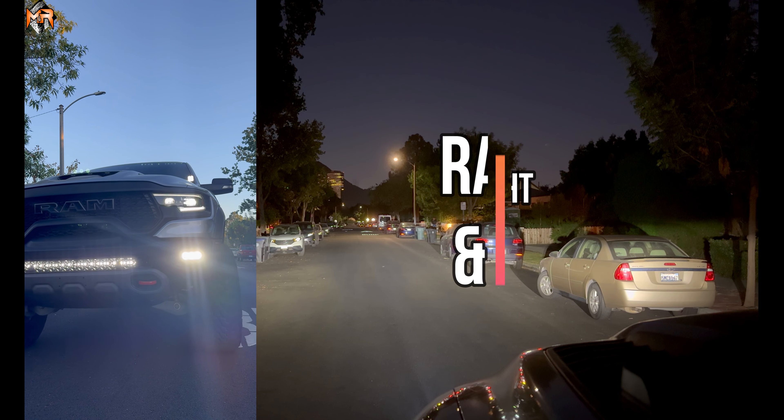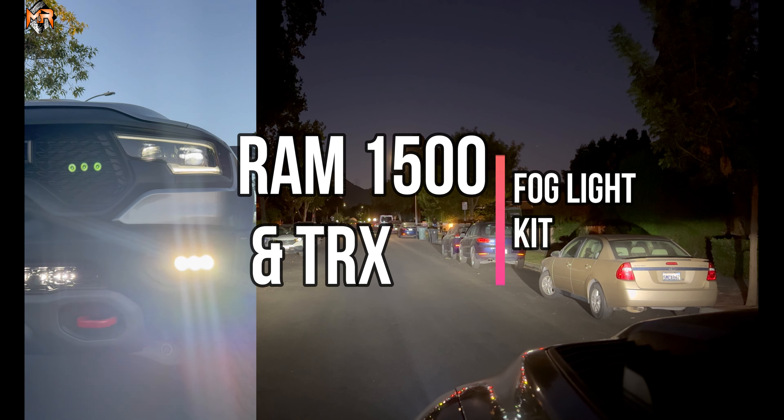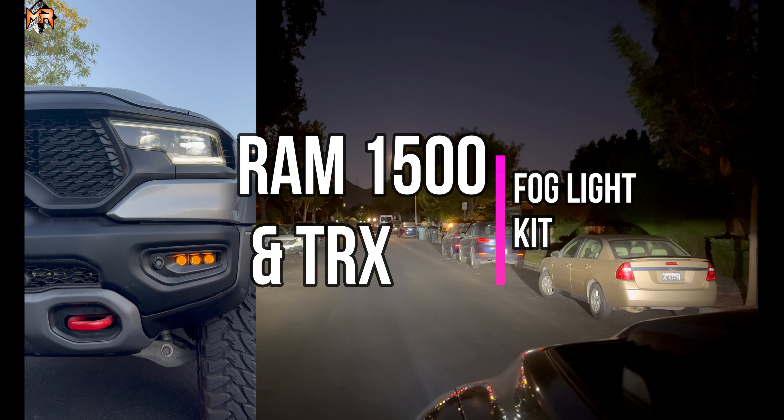Hey guys, how's it going? This is Mike from M&R Automotive. Today we're doing a light output video of the Ram TRX Fog Light Kit.